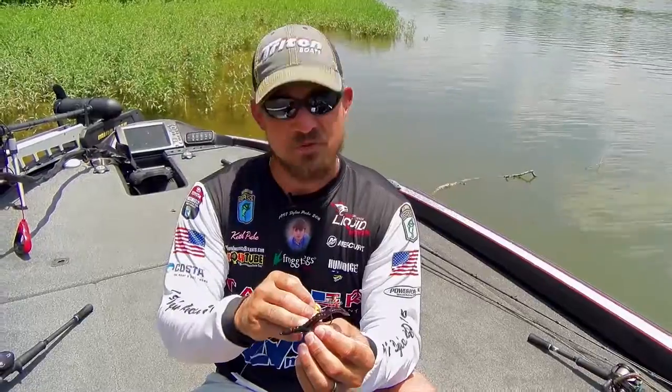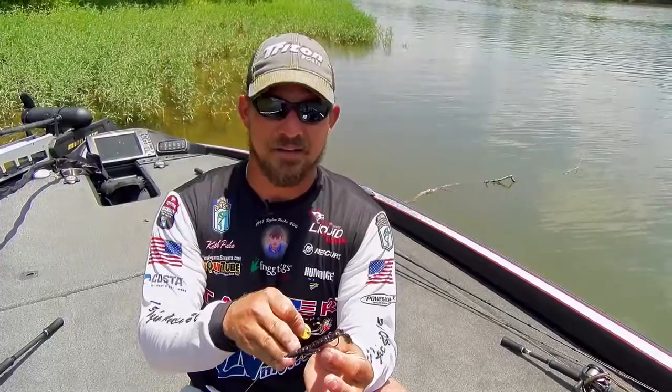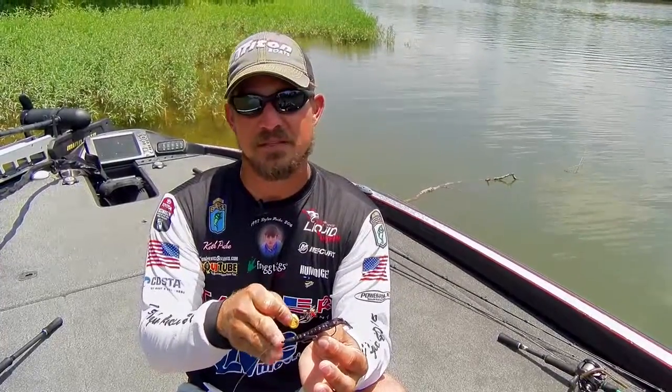When I'm throwing my Drop Dead Crawl or any other crawl that you like to use, any particular bait that you fish with a weight, try to use that pegging system and you're going to have a lot more success, you're going to catch a lot more fish.